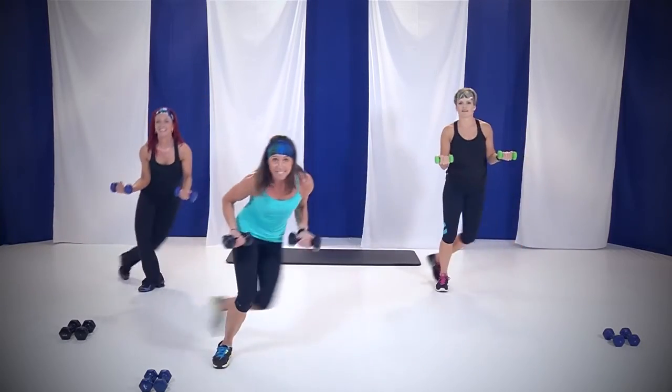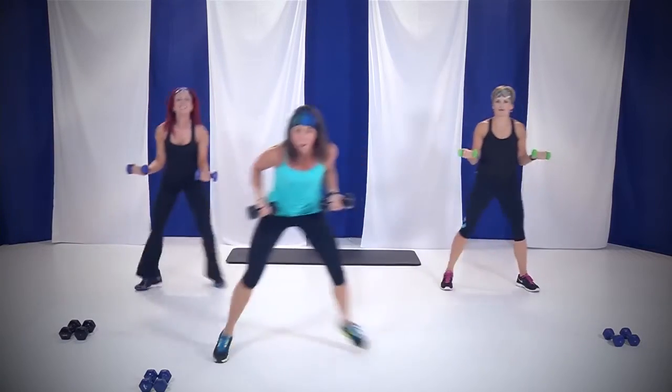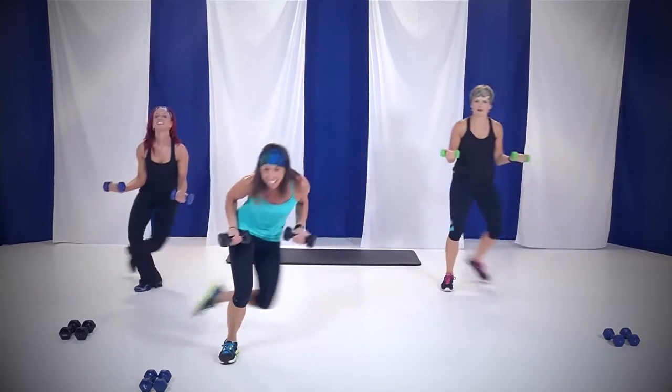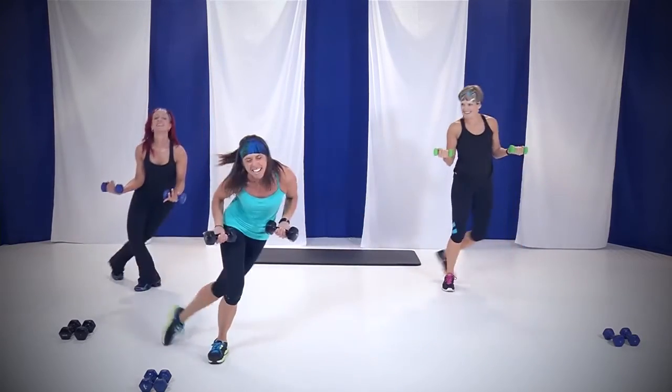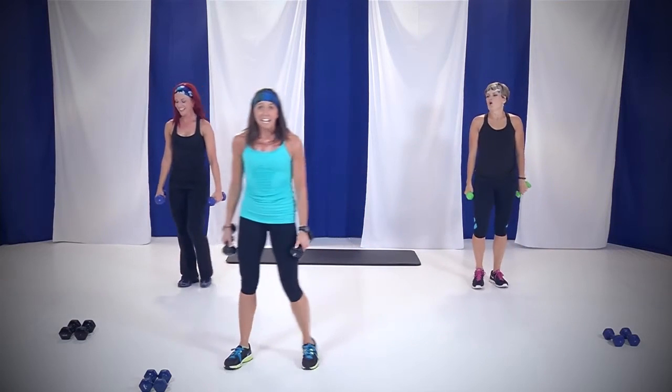We're almost there — 10 seconds. Nine, eight. Keep those shoulder blades together. Four, three, two, and you're done. Nice job.